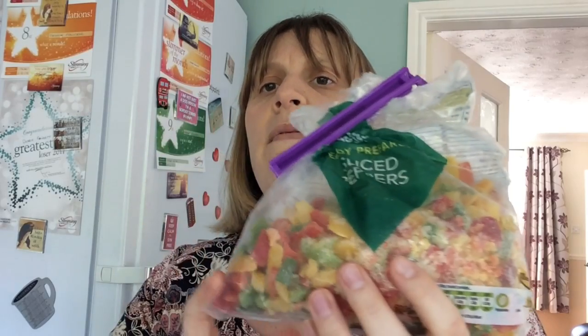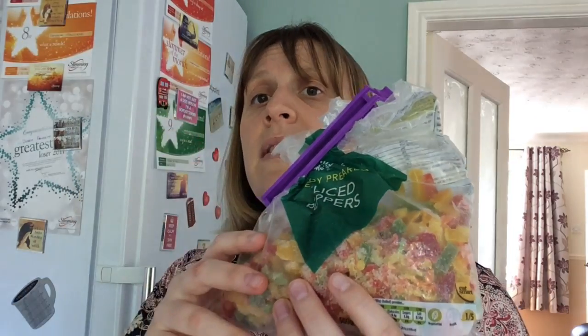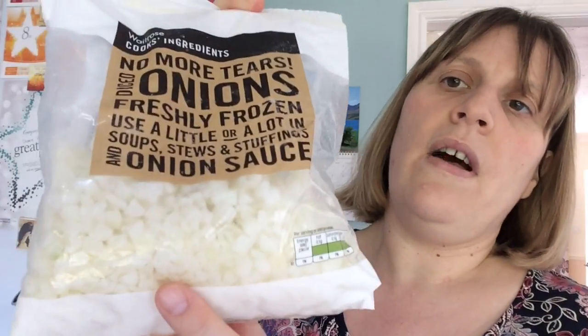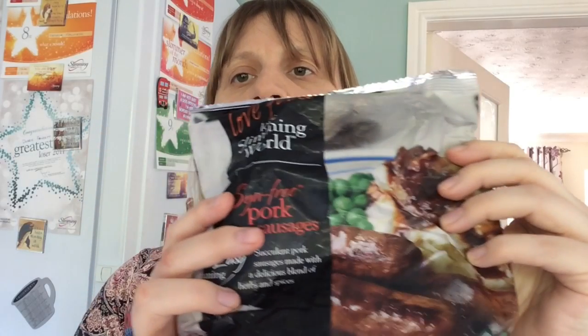Then we have frozen sliced peppers from Morrisons — Waitrose don't do things like this so I have to make special trips out. But it's really a good idea to have frozen veg in your freezer so that you've always got speed food on the go. Then we've got some frozen chicken breast — something that every Slimming World fridge probably has. Again, frozen onions for convenience. We've got some syn-free sausages — Slimming World sausages from Iceland.